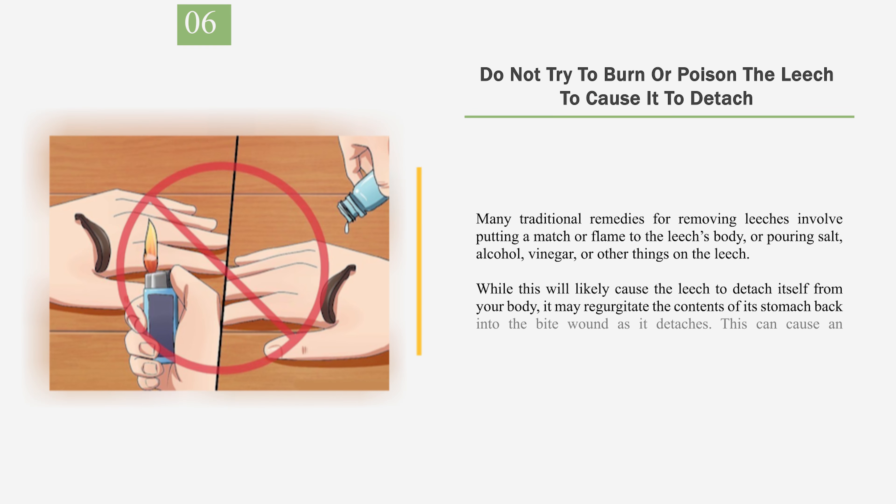Number 6: Do not try to burn or poison the leech to cause it to detach. Many traditional remedies for removing leeches involve putting a match or flame to the leech's body, or pouring salt, alcohol, vinegar, or other things on the leech. While this will likely cause the leech to detach, it may regurgitate the contents of its stomach back into the bite wound as it detaches, which can cause an infection.